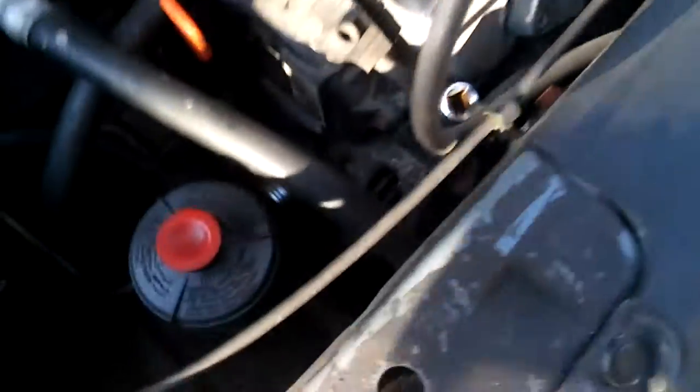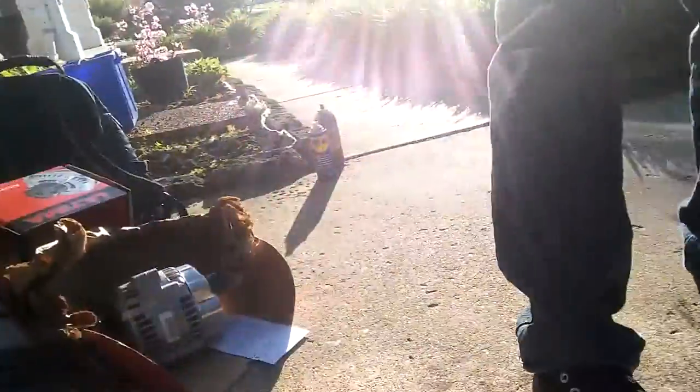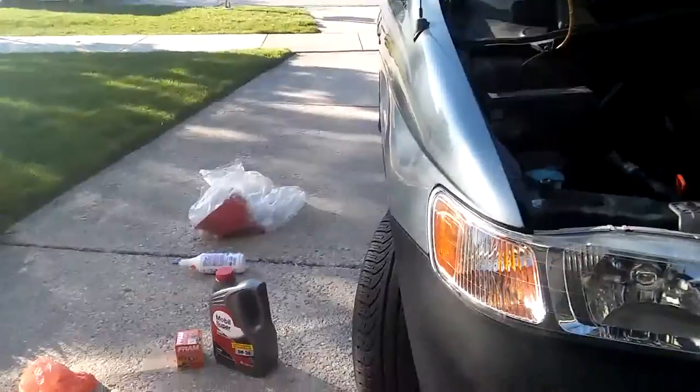Moving this coolant reservoir — it simply comes out like that, goes to the side. That's the power steering reservoir. Yeah, it's gonna come up like so, probably have to move it a little bit. Oil is coming out — nice, still good. Checking the drain plug — yeah it looks good, though it's almost the wrong size, nearly rounded it off.